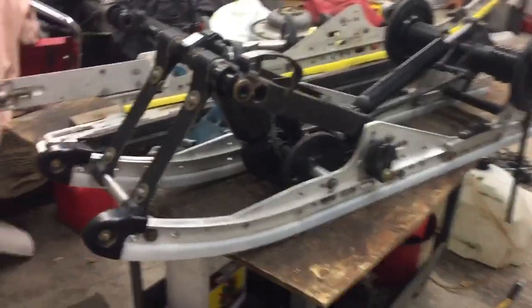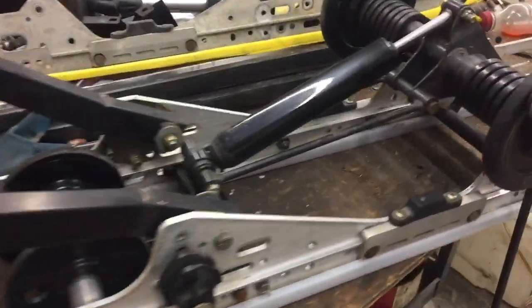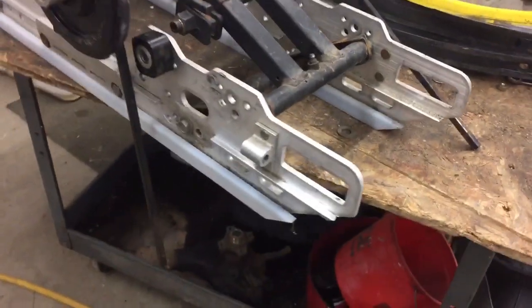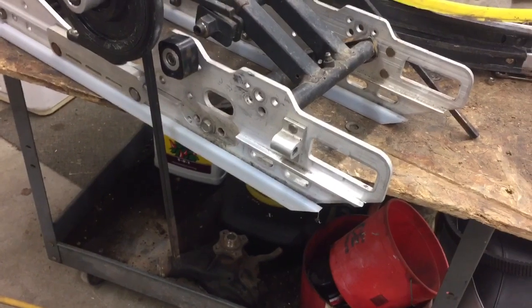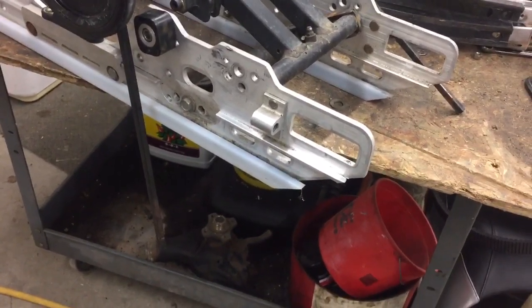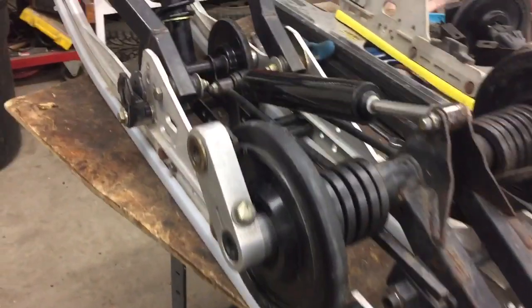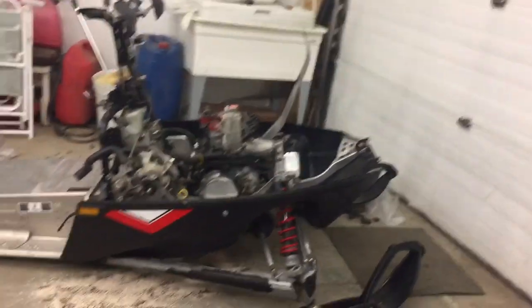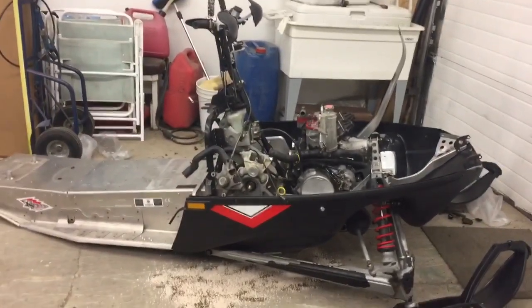I stayed up a little longer and did put the rear skid together. I still got to put the axle and blocks back here, and the track tension bolts and all that. But for the most part it's done - I'm calling it a night. I need better shocks, these are garbage. But that's it. Until next time.